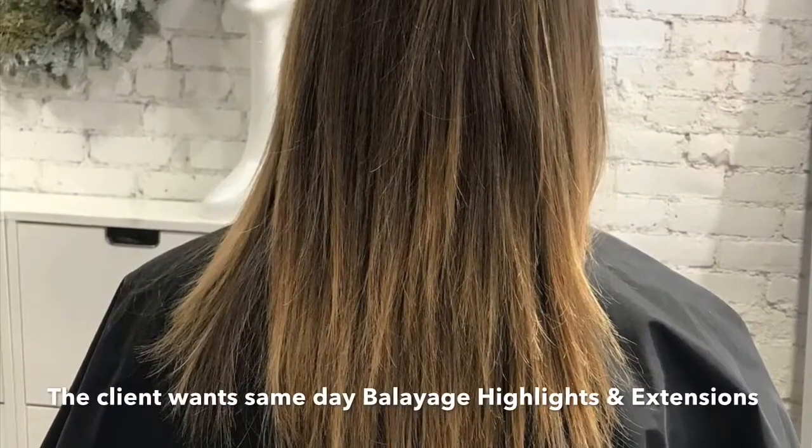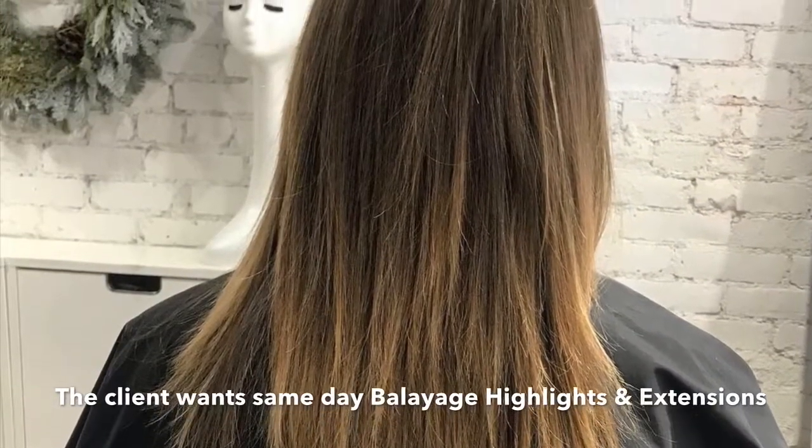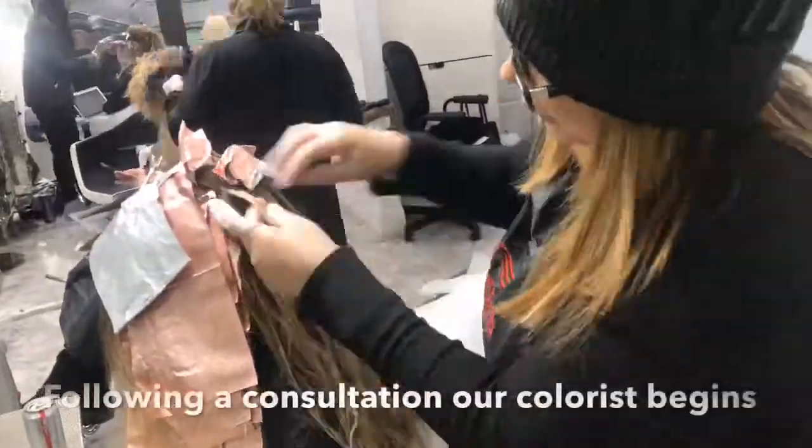A hair extension specialist first consults with the client to determine her color and hair extension needs, limitations, budget, and desired finished look.